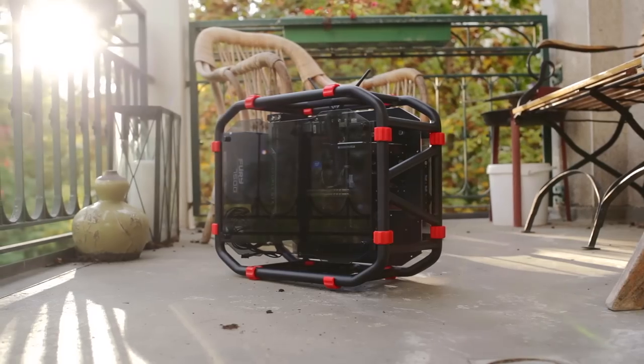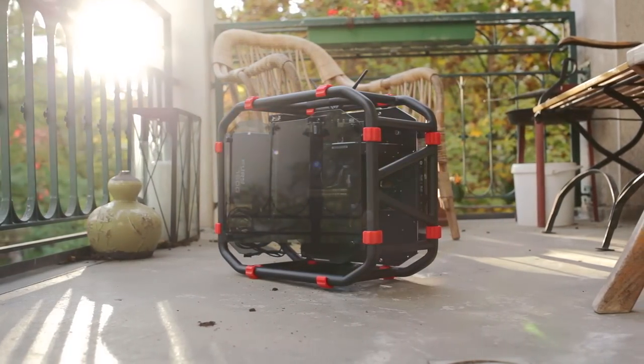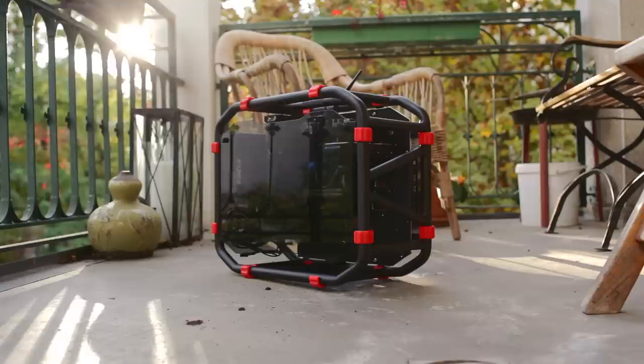And so that concludes our review of this really awesome little case. As always, leave your thoughts in the comments below — we'd love to hear what you think of this unconventional enclosure. Thanks for watching, make sure you subscribe for more similar content, give us a like if you enjoyed this review, and we'll see you in the next one!